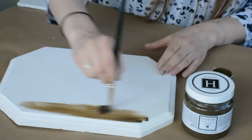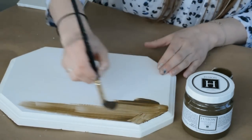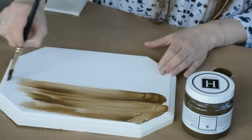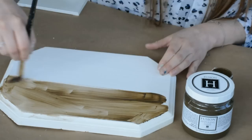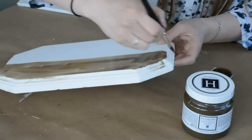Now the beautiful thing about this glaze is the open time. What does that mean? Well, open time is how long it takes for it to dry. With this product you have a very long open time, which means that you can work with it a lot more easily.